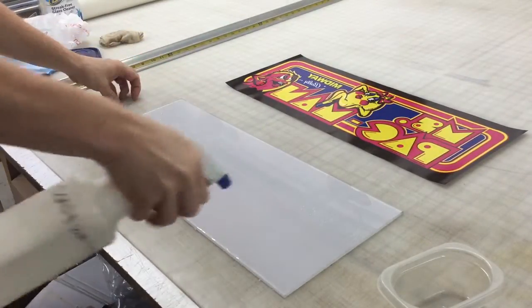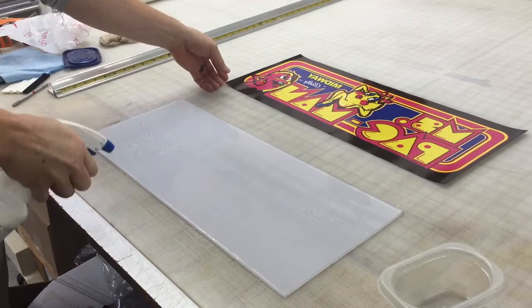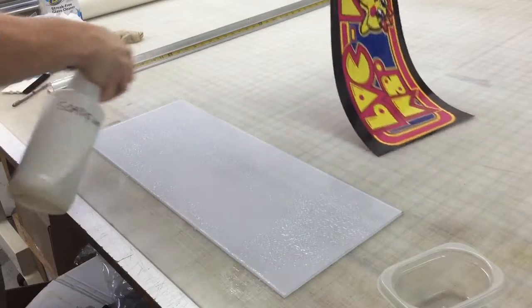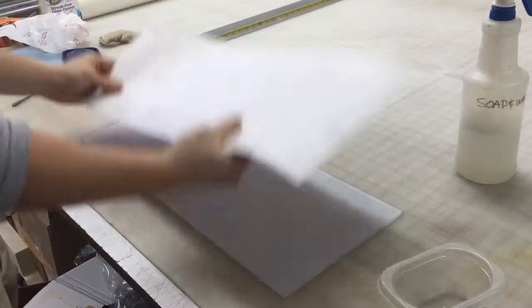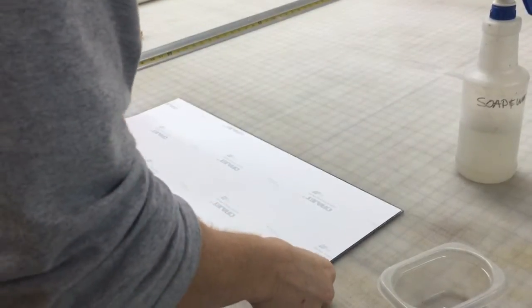I'm using soap and water to spray the area really good. And then we can lay it down face down and that's going to kind of stick it to itself, help hold it in place a little bit.